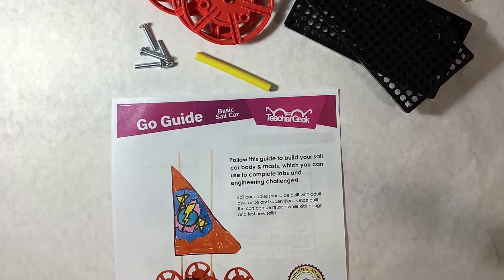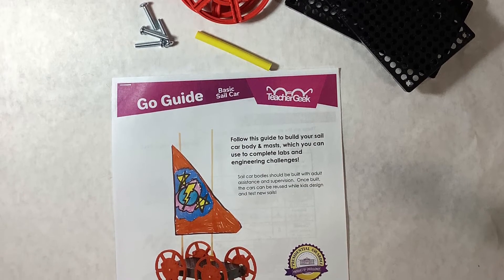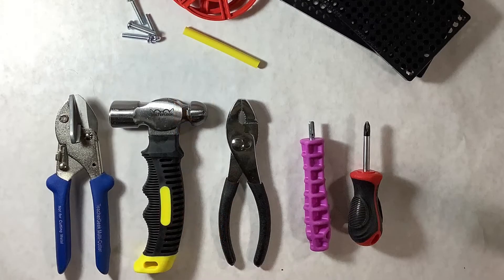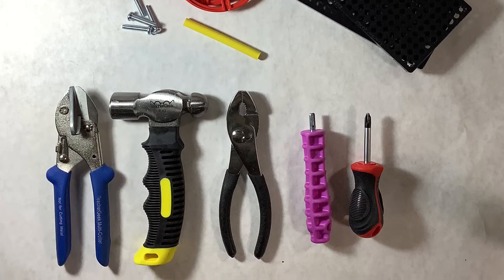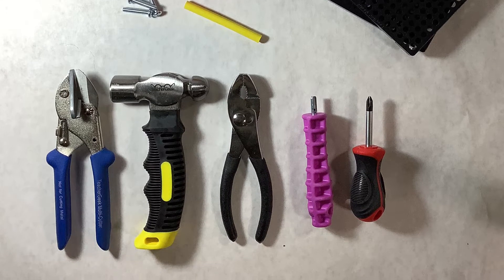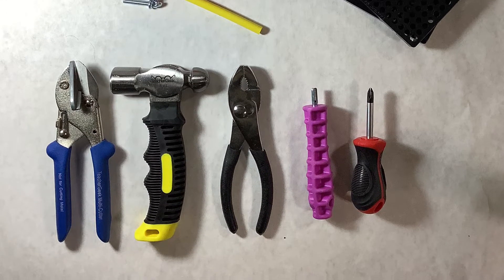If doing this project in the classroom, you would want to print the Sail Car Go Guide found on the Teacher Geek website. Although the tools for this project are very standard, we recommend the Teacher Geek Maker Tool Set from First Makerspace. It includes the following tools pictured.